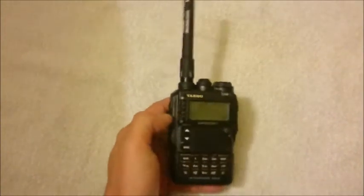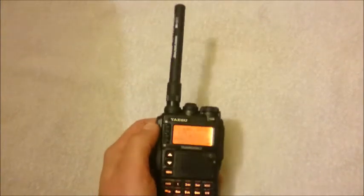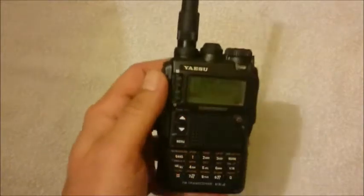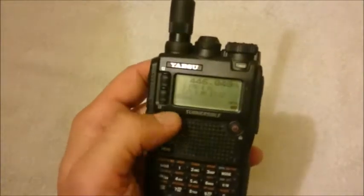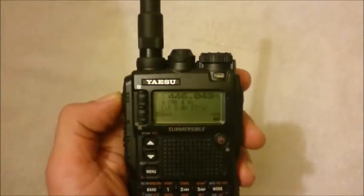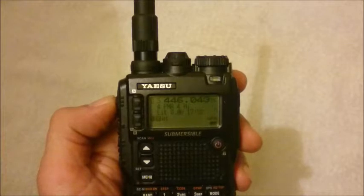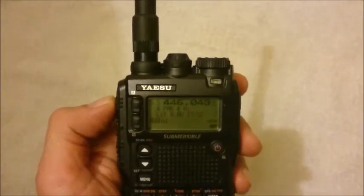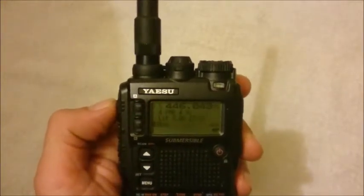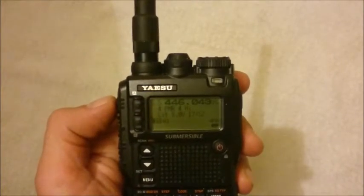This is a standard Yaesu VX8 DA, and as you can see, I have the 446.043 PMR channel in this case, and I can transmit and I can receive on this channel.